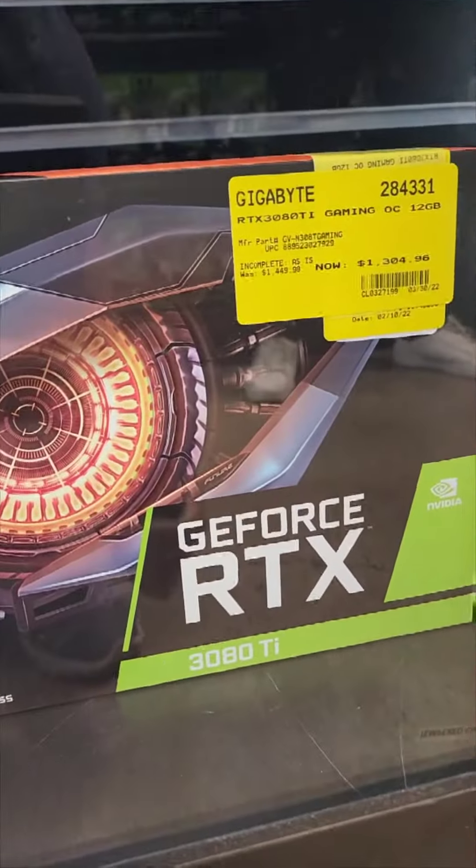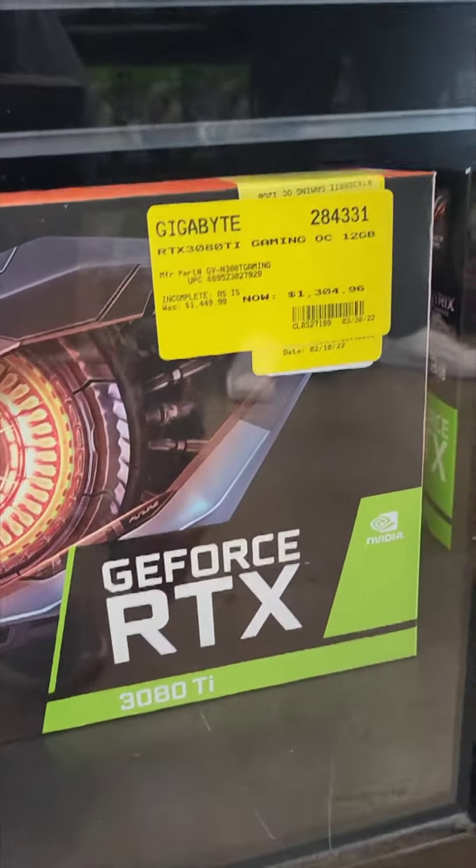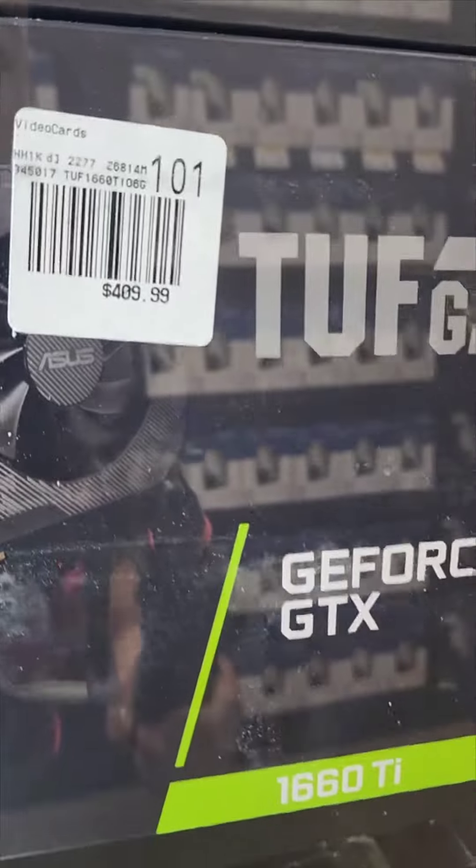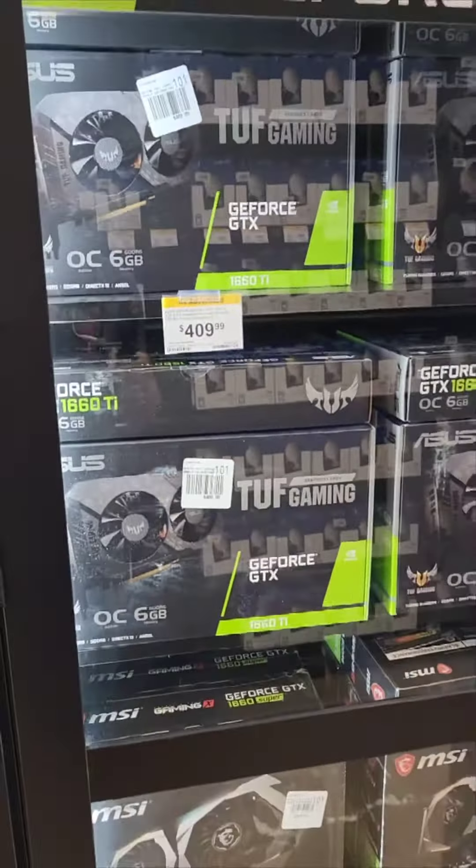Still way more than what I think people should be paying for. 3080 Ti — 1304 gigabyte. There you go, $400. 1660 Ti. Jesus.